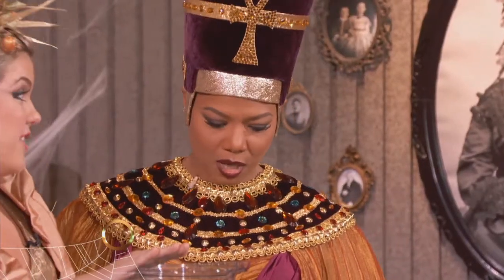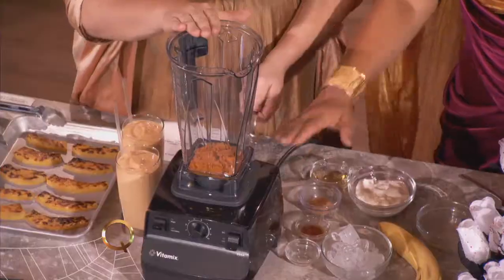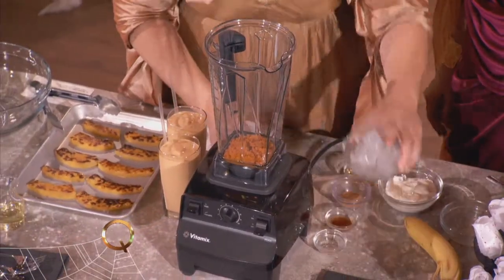So we're making a smoothie? This is the best blender on the planet. I know, I have this blender — you can do anything in this thing. So do I, it was the first thing I unpacked when I moved into my house.